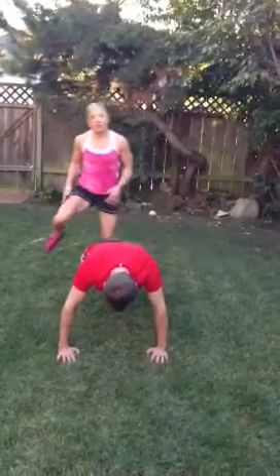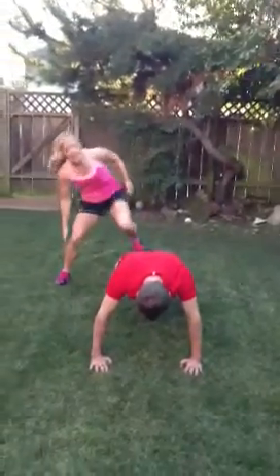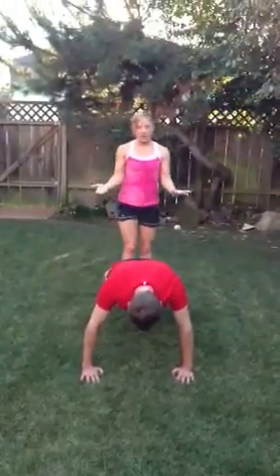All the while, your partner — mine is Jack — is in that perfect plank position. You can do this for 30 seconds, 1 minute, 2 minutes, any which way you want to go.